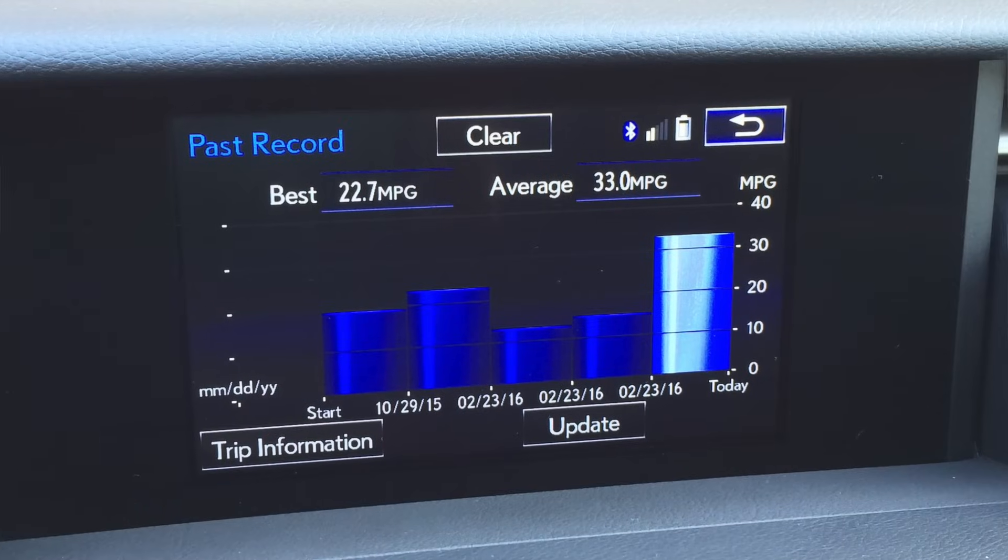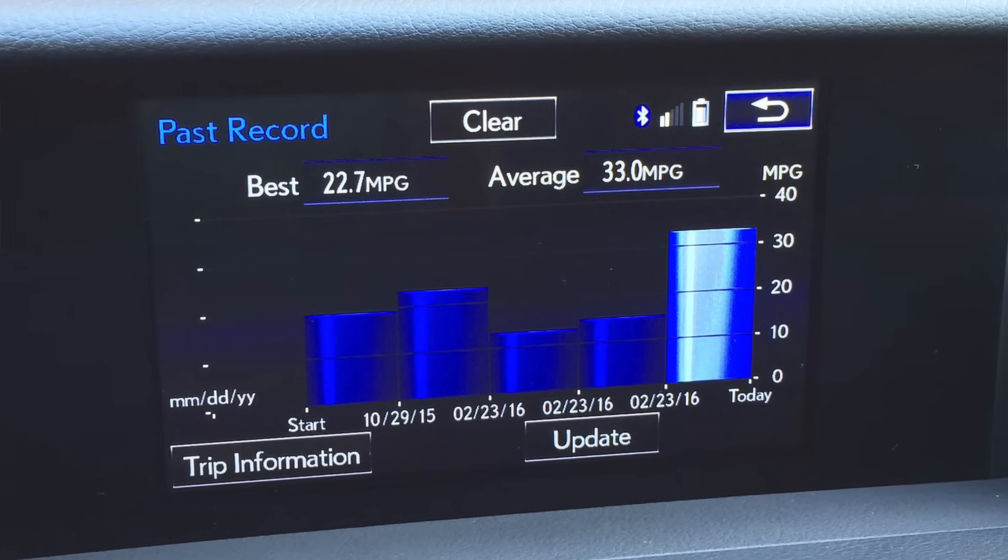I did a fuel economy run and it did 33 miles per gallon in my own testing, which was primarily highway.